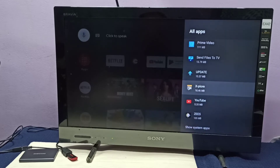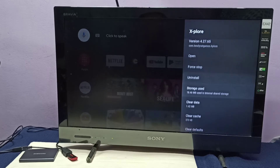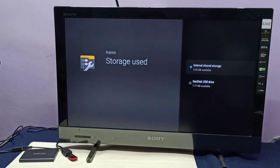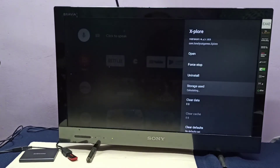From the app list, select an app you want to move to the pen drive. Select the Explore app, then go to Storage Used and select that option. Here you can see Internal Shared Storage and USB Drive — select USB Drive. Now it's moving that app to the USB drive. Done — it's now showing storage used as USB Drive.